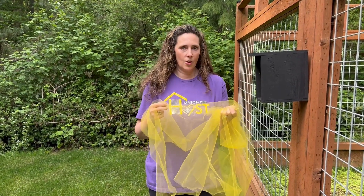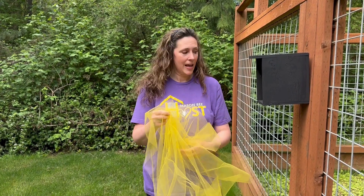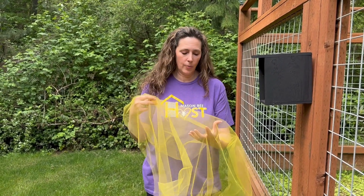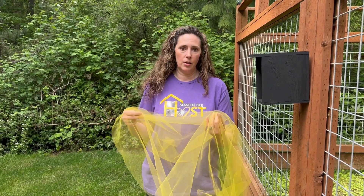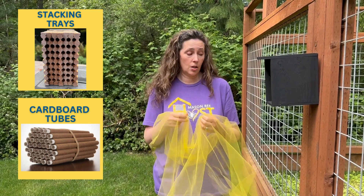Mason bees do not stay out year round — they have to be removed at the end of spring. They only live six to eight weeks, and then you need to very gently remove their nesting material, or cover it if you have nesting material that you are not able to remove. Hopefully you're using nesting material that is easily cleanable in the fall: stacking trays, cardboard tubes, things that you can open and clean.